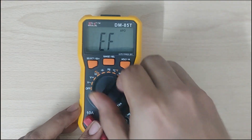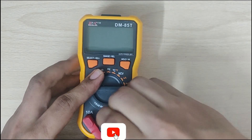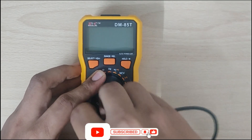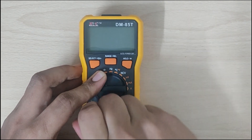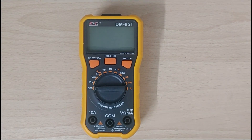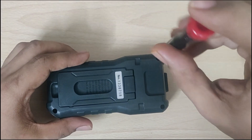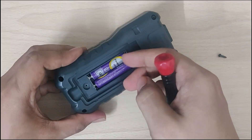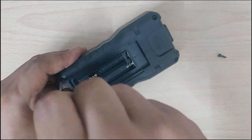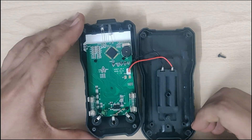Let's turn off the meter before repairing this and remove the plugs. So now I will be dismantling or opening this multimeter. As you can see, I have now opened the multimeter.